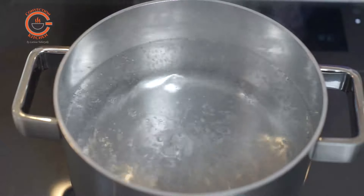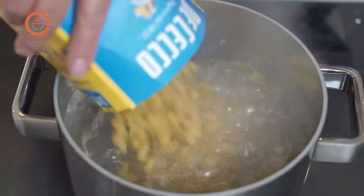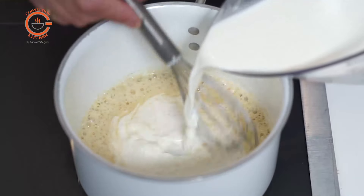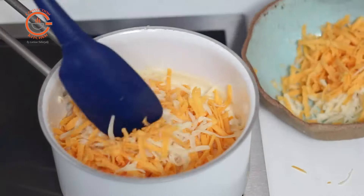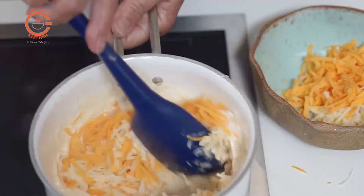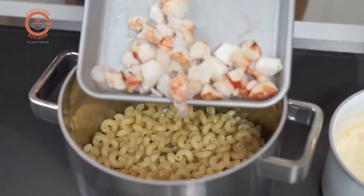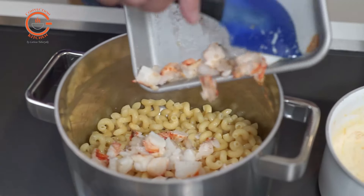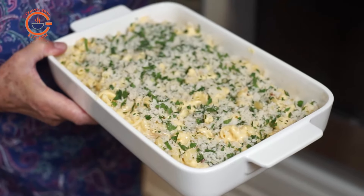Once you decide how you want to cook your lobster you can get that going, boil the water for the pasta and make the cheese sauce. An important tip when making this dish is not to overcook the pasta since it will be going back in the oven to heat through. Once the casserole has been assembled it goes back into the oven to bake for approximately 20 to 25 minutes.